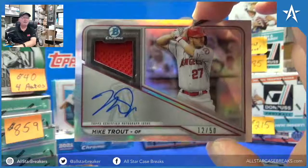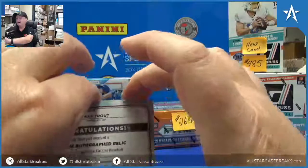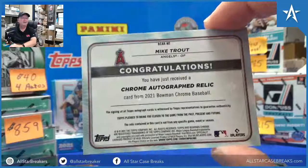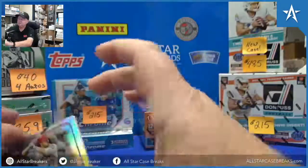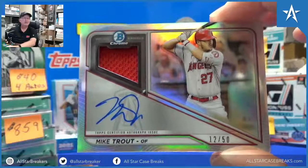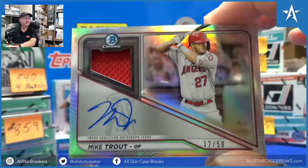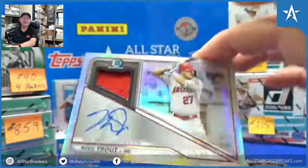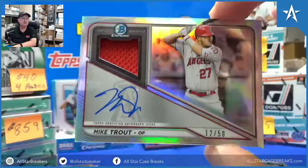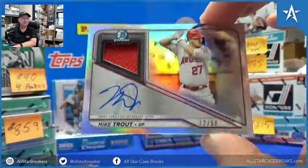Last box of the case. Sonia, get the camera out. Oh my God, holy moly. Where is Justin? Is he with us today? Hey William, how do you want this shipped — top loader or one touch? I would personally do a top loader, but whatever you would like.